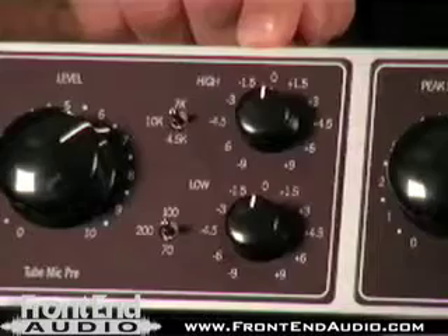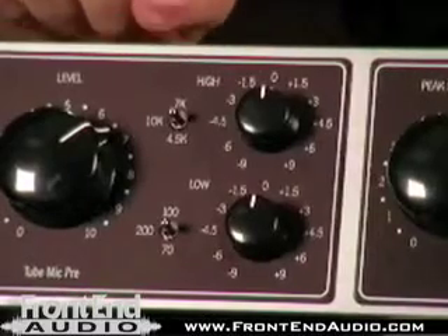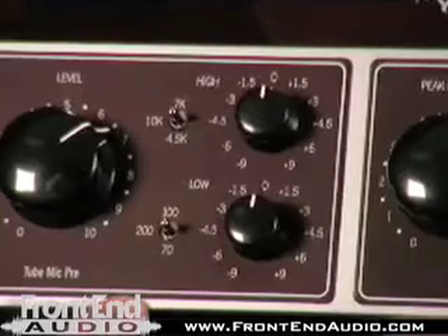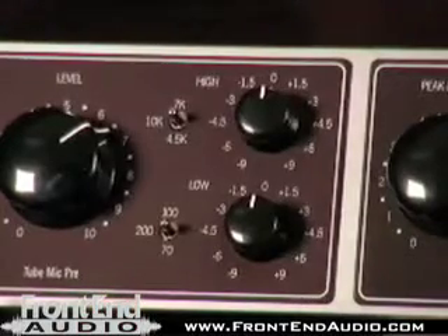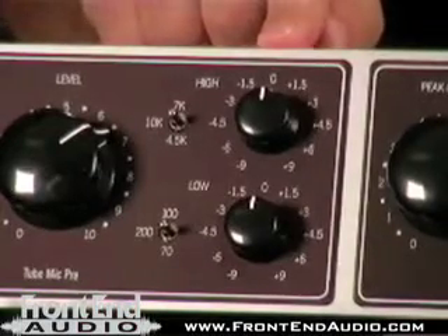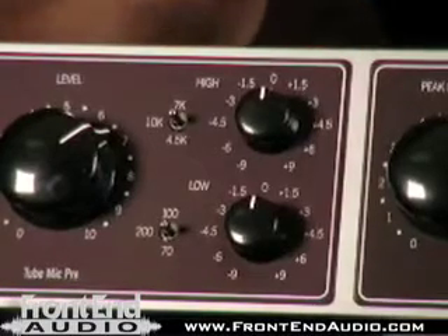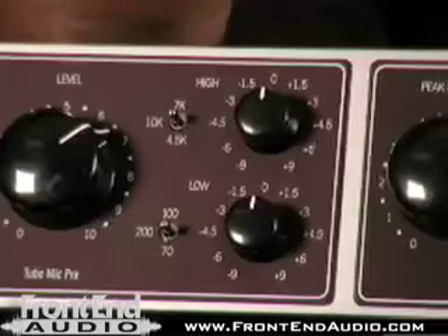They've also incorporated a two-band shelving EQ, where you've got a high band of 7K, 10K, and 4.5K, and a low band of 70, 100, and 200 cycles, each selectable at plus or minus 9 dB. So you've got some very well chosen points that you can EQ your source.